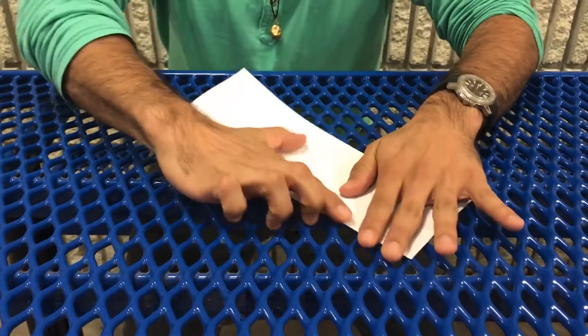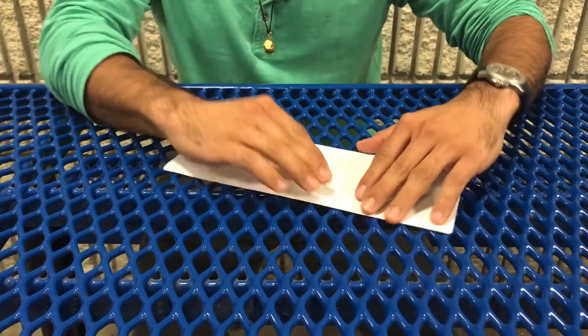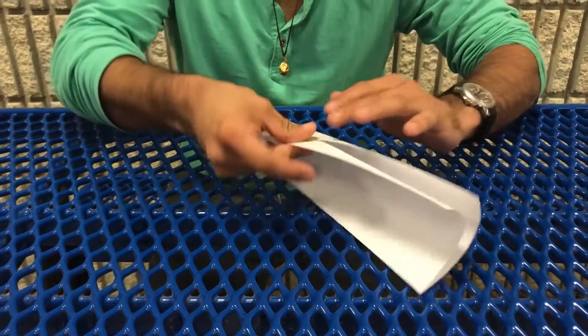You fold it in half. Once it's folded in half, you make sure you press it down so it's a nice ridge.